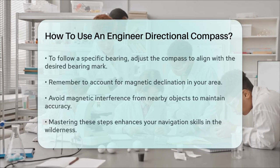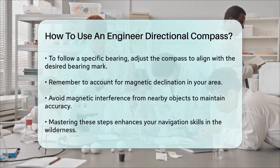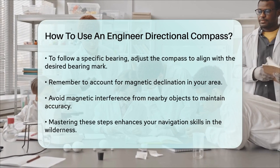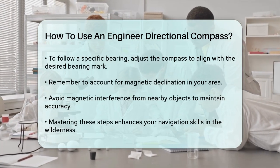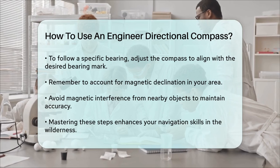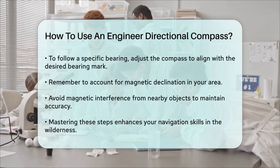Remember to adjust for magnetic declination if you're in an area where it's significant. For example, if the declination is 10 degrees west, you would add 10 degrees to your bearing. Avoid magnetic interference from items like magnets, electrical appliances, or even metal belt buckles, as these can affect the accuracy of your compass readings.